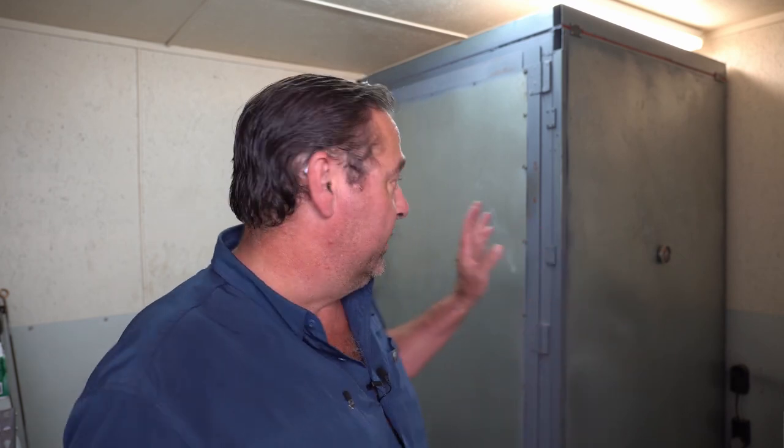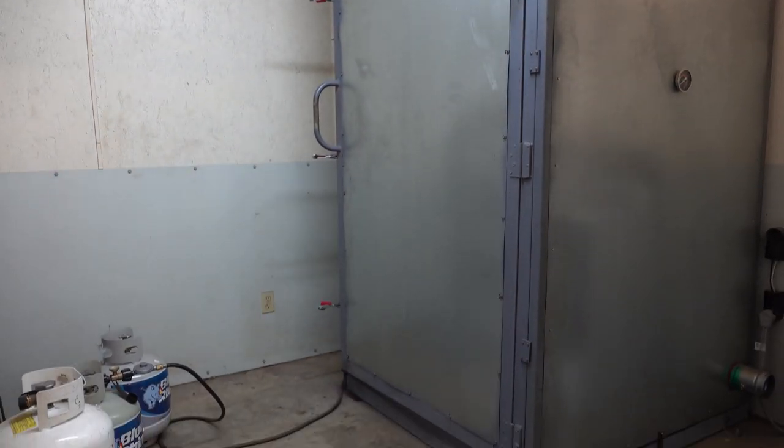Hello everybody and welcome back to Cycle Fab. I'm Larry. I've had a couple of you guys ask me about this thing — my oven. Well, that's what this video is going to be over. I built this oven. Obviously it does look hand built. It's not one of the $5,000 jobs that you see on YouTube, but it works great. And I saved $4,000 by building my own versus buying one. Now there are some benefits to buying one and some benefits to building your own. So I want to give you a quick rundown of how I built this and the components I used.